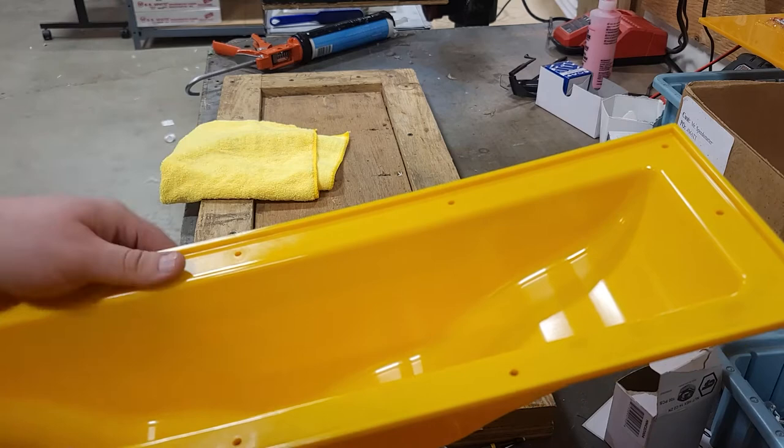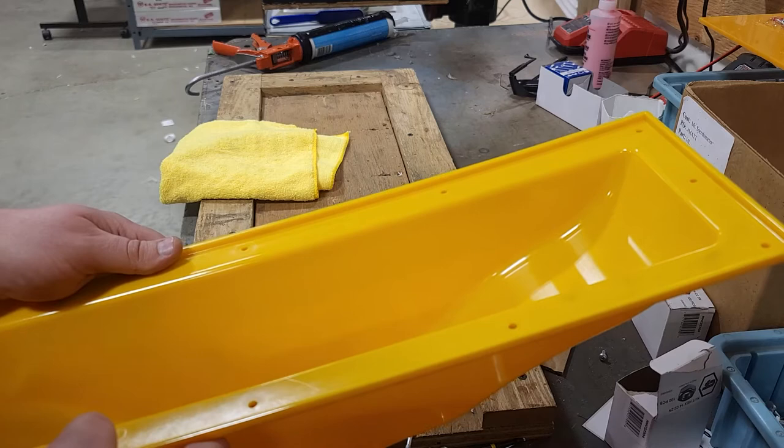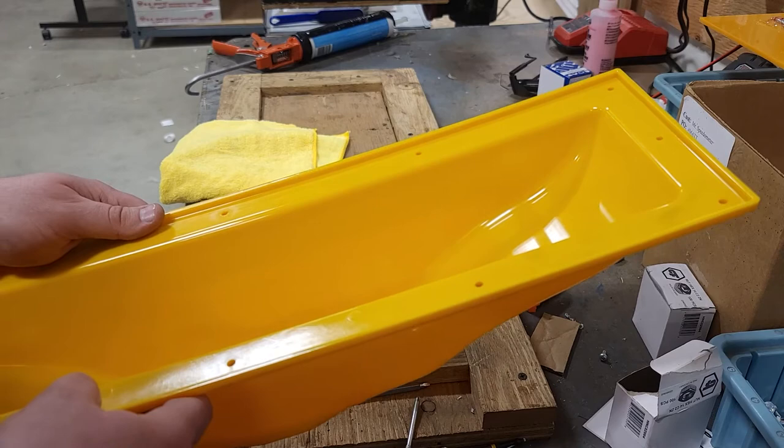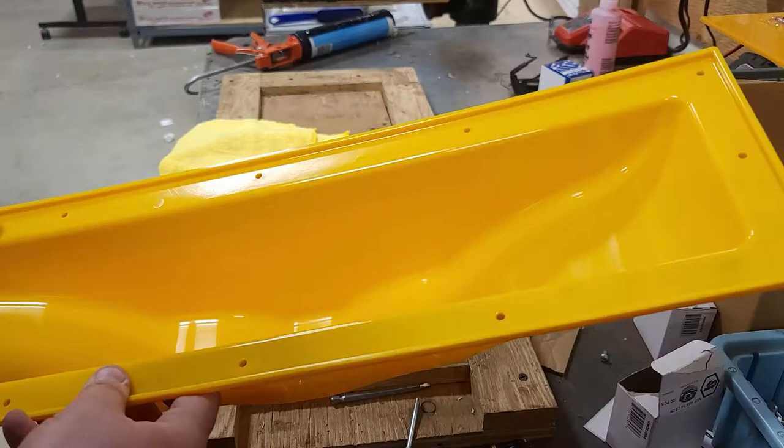I've had lights that I've built come in for service 9, 10 years after the fact, and the only reason they're coming in is one of the LEDs finally died or burnt out. We do try to build them to last because in the cab industry, if the cab's not on the road, it's not making any money. So we'll get this cleaned up, nice clean inside.